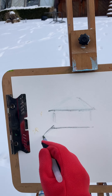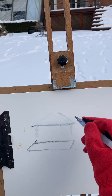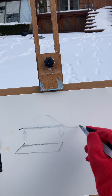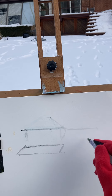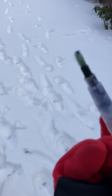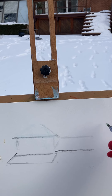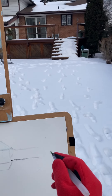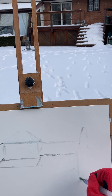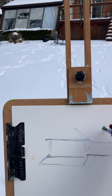I'm just doing the basic shapes of the house, not too concerned with every single detail, just the basic shapes in order to show you — as my pen freezes. We've got a tree here in the foreground and trees in the background.